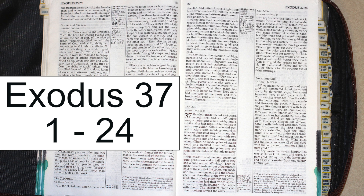The Lampstand. They made the lampstand of pure gold and hammered it out, base and shaft. Its flower-like cups, buds, and blossoms were of one piece with it. Six branches extended from the sides of the lampstand, three on one side and three on the other. Three cups shaped like almond flowers with buds and blossoms were on one branch, three on the next branch, and the same for all six branches extending from the lampstand.